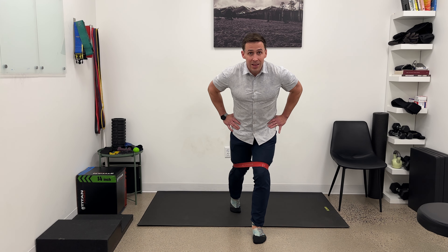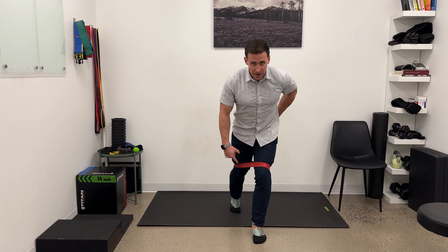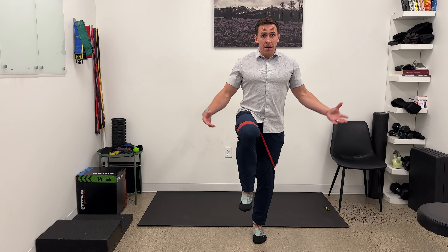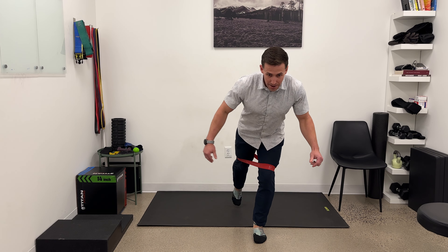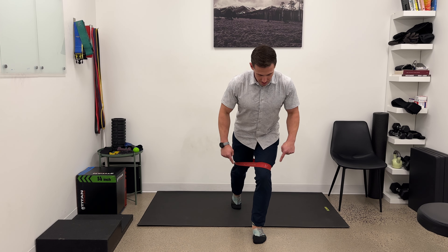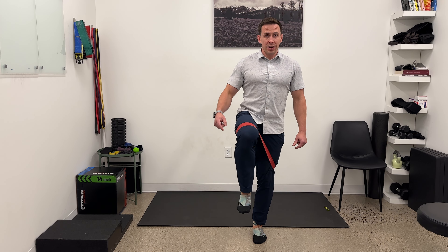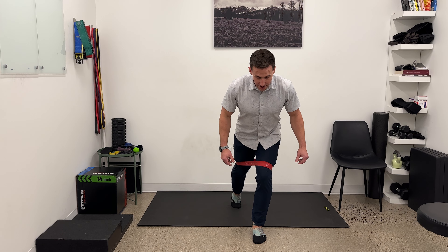Then I'm going to use my front leg to create all the motion. I'm going to think about pushing my foot down, back pocket forward, and drive up to a tall knee position here. Find stability, and then I'm going to reach this foot back to come down. Driving down, pressing into the ground with the foot, driving up, finding stability, then coming back.